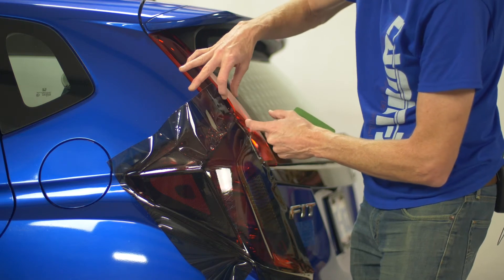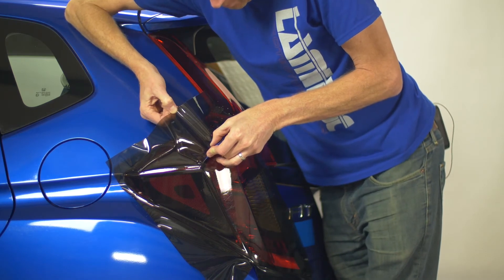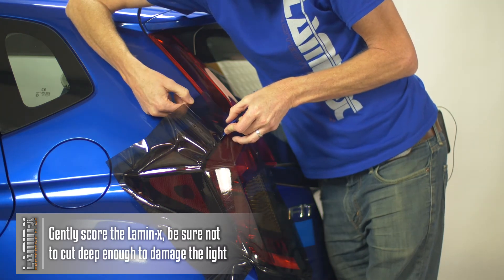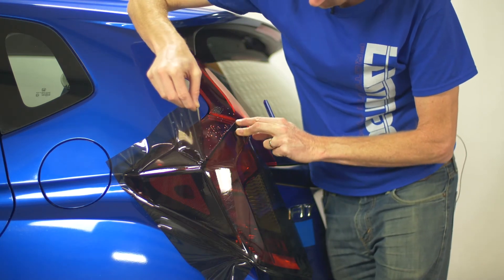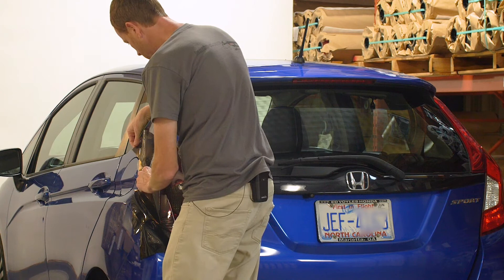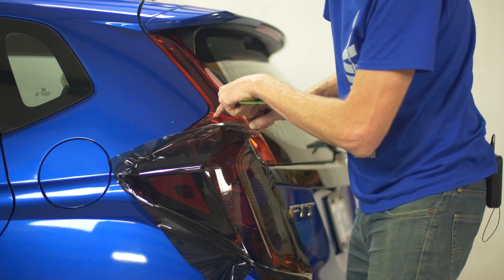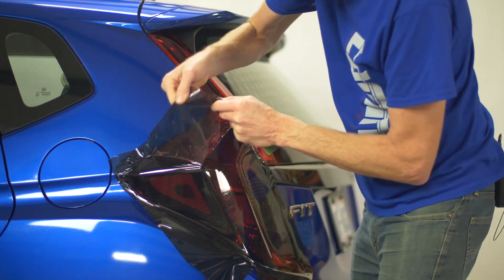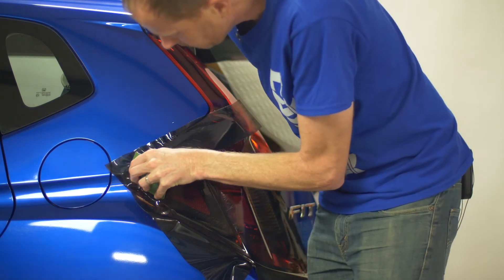With the Lamin-X applied down over top, I take our trim tool and lightly score the film along the body line — you don't have to cut all the way through, just lightly score it. I run along the tail light line all the way to the edge, then make a complete incision once past it. Now we have a relief cut and you can see that all that bunching goes away immediately. I pull the upper section back up and apply it down over the top surface.